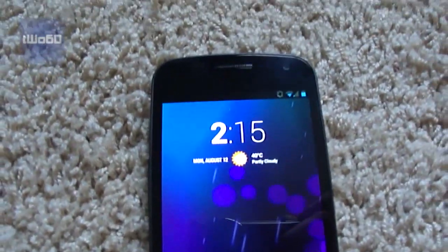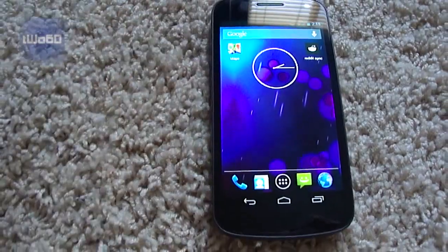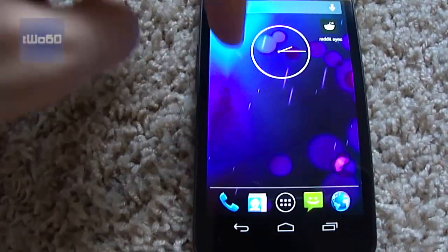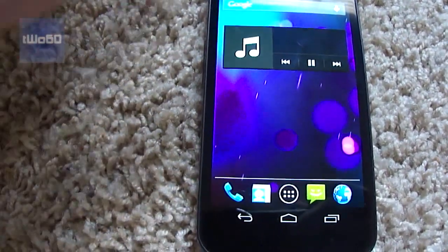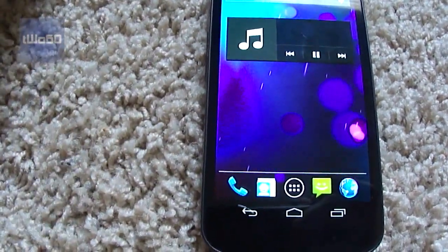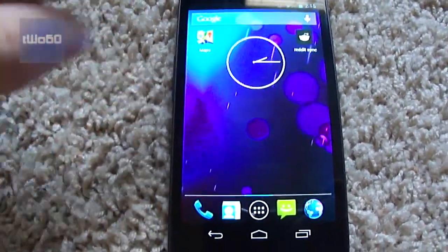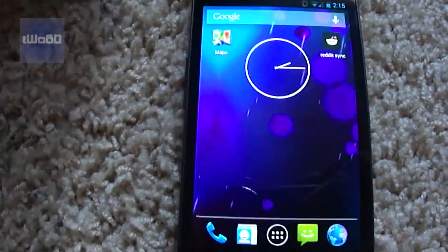So as you can see, you get the CM lock screen widget there. And then it really is a lot like the last ROM I tried out. There aren't that many changes — you got the CM, I think Apollo is their music player, and you got that there in that widget. And then of course, you have CM customizations and all of that.